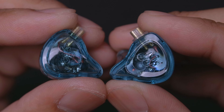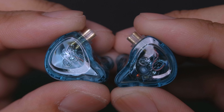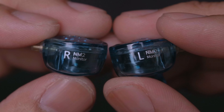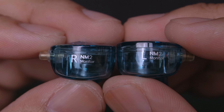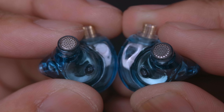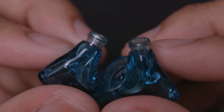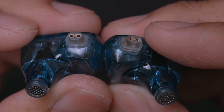As for the IEMs themselves, they're made of a transparent plastic which feels very light, but they don't feel by any means cheap, and this particular model manages to look really nice — they're like little jewels. Around the side are the left and right markings. On the inner side, being transparent, you can see the drivers and whatnot. We'll also find metal grills covering the nozzle holes. The nozzles are made of one piece along with the body, so I'm pretty confident in their sturdiness. Up top, you'll find the two-pin connectors where we plug the cable in.